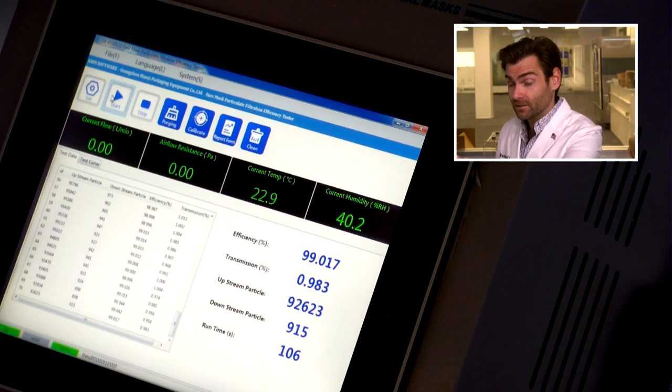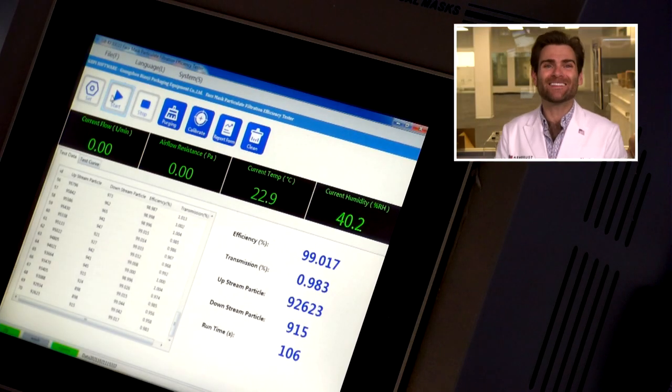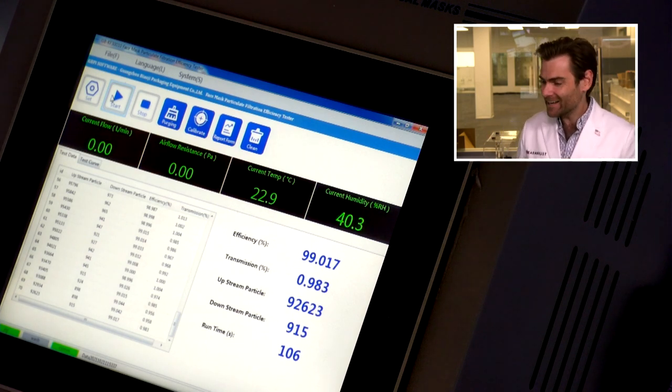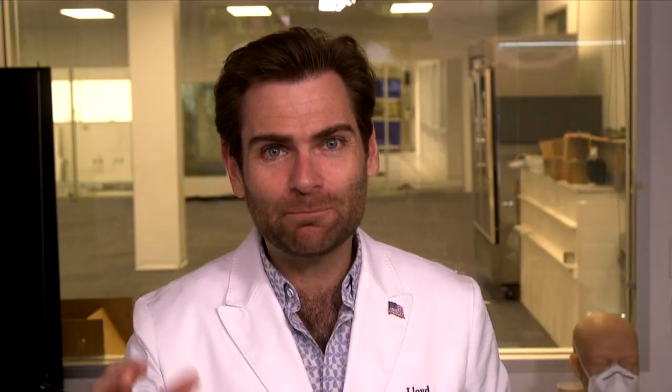Remember, an FDA 510k cleared ASTM Level 3 mask needs to hit 98% filtration on this machine. Wow — there it is. This is the mask of the day: 99.017%. Finally — I just tested probably five or ten FDA cleared masks that weren't even clearing 90%, pun intended. So happy to find a mask that is actually beating the standard.